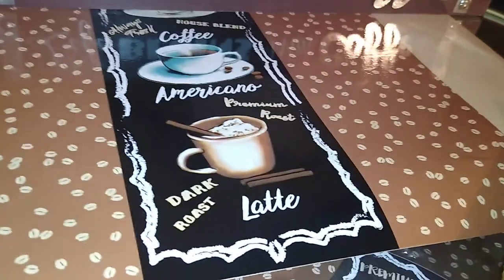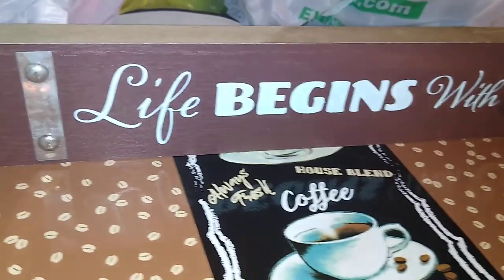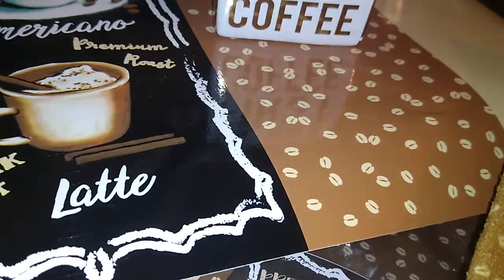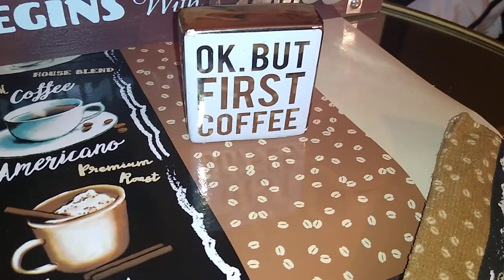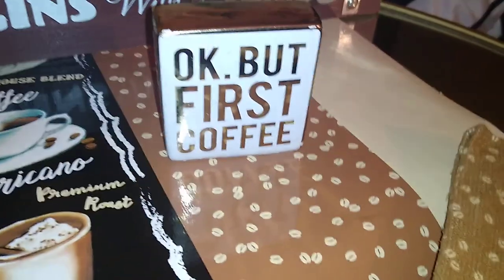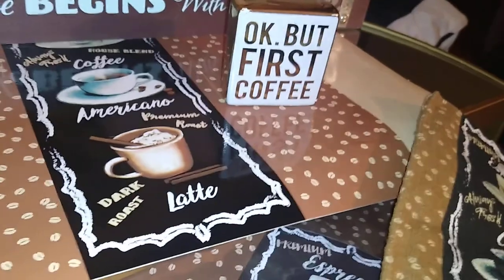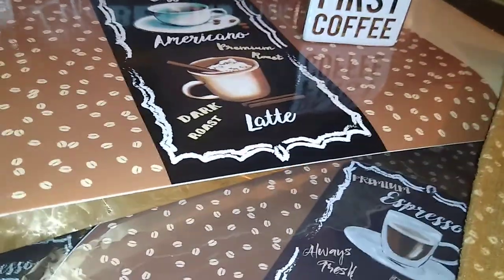I also found this wood sign with galvanized steel hardware that says 'Life Begins with Coffee,' and this little cute decor item that says 'OK But First Coffee' in white with gold metallic writing. I actually got that one back in March when Dollar Tree had it.